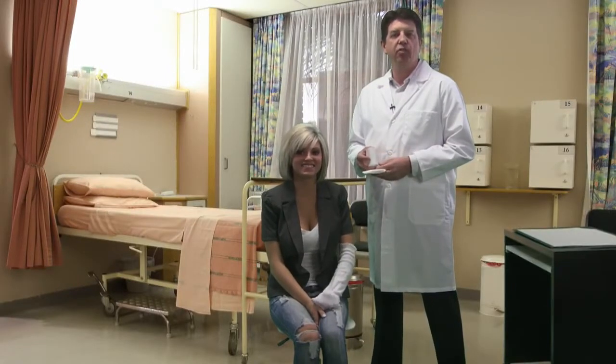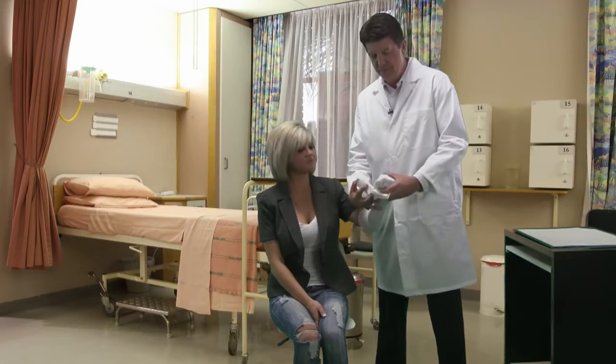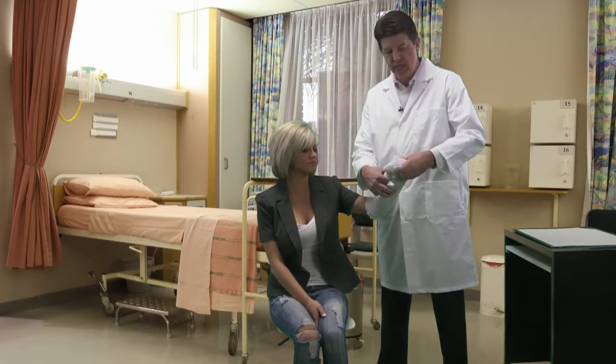This is a demonstration of the Avcor Latex-Free Exmark. This is a sterile device that is used in the operating room. Once the patient has been anesthetized,